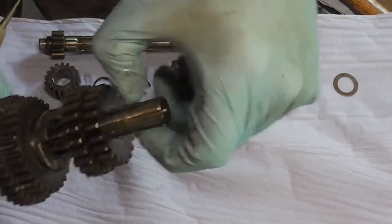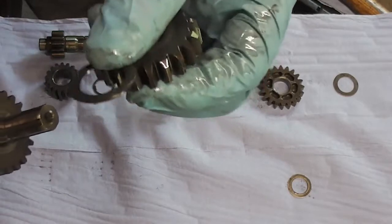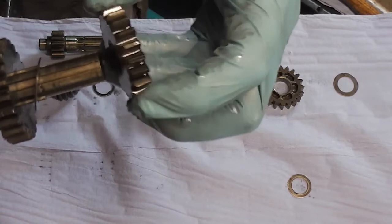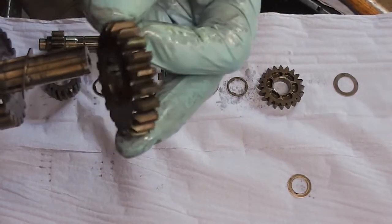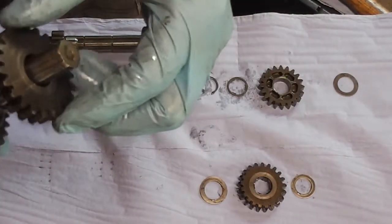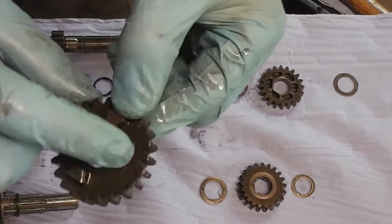On the output shaft you've got a washer, a spacer, then this gear, that gear, there's a spacer there. First gear — if you see there, there's like a bevel on the inside of that gear. Can you see the bevel on it? It's flat on the outside, there's a bevel on the inside. So that one goes like that. Another spacer which goes there. Then you've got the gear — I'm checking the gears to see if there's any spacers or washers stuck to them as I take them off.